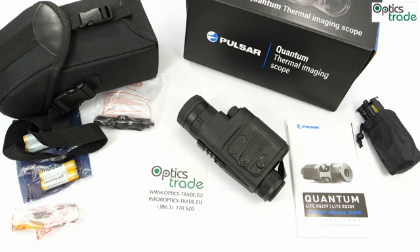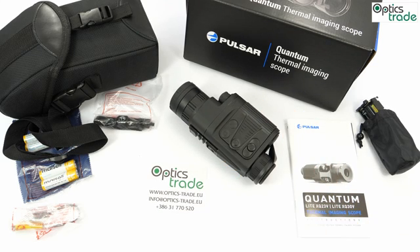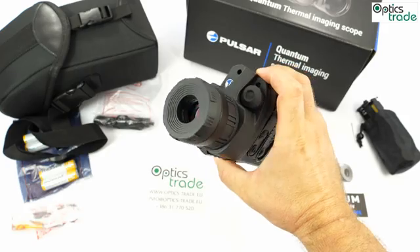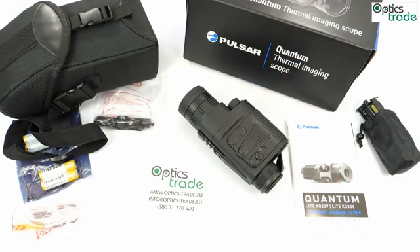The Quantum Light is probably the last iteration of the Quantum series. The most notable change is that the price has dropped considerably — this XQ30V model has a 30mm lens with f/1.6 aperture and costs around 1,500 to 1,600 euros, which was almost unimaginable for a thermal imaging scope with similar specifications just two or three years ago.